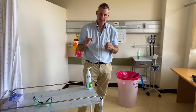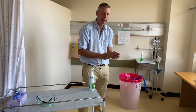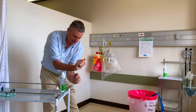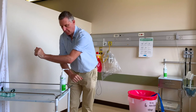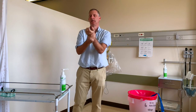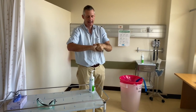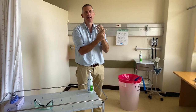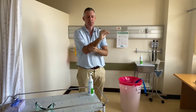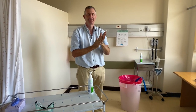At the end of the procedure it's critical to perform good hand hygiene. Because I've been wearing an apron and not a gown, I'm also going to ensure that my forearms, which have been exposed, also get some alcohol hand rub. And that is how to put on — don — and take off — doff — personal protective equipment, PPE, for the management of a patient with COVID-19. Thank you.